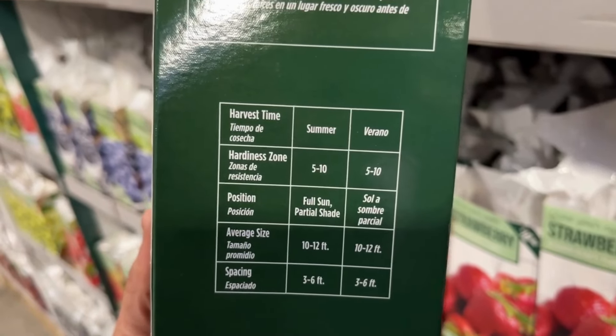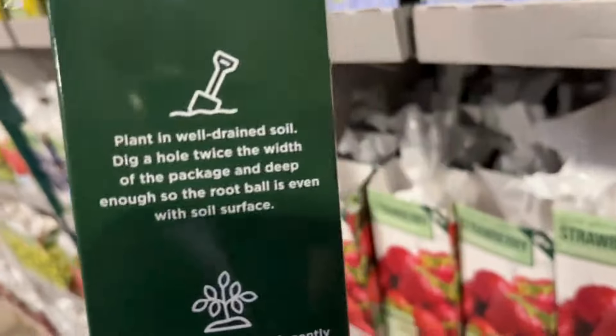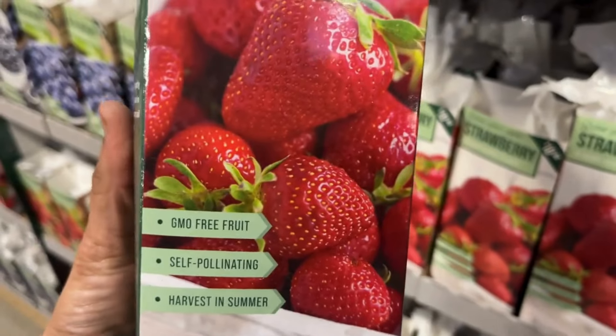Hello friends, welcome back or welcome if you're new. As promised, here is the second part to the shop with me at Home Depot. They are fully stocked with a lot of bulbs that you need to plant in spring. I'm going to share with you the GMO-free plants and also veggies they have.